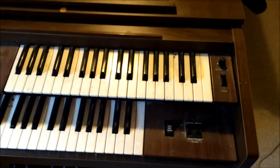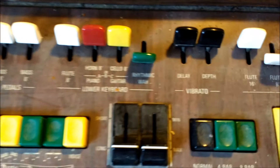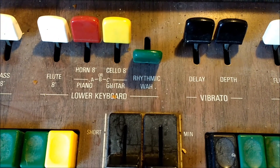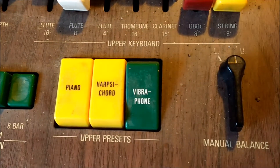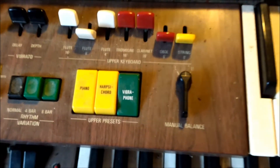I'm very interested in this particular model because inside there's a VCF and a VCA chip that do some of the effects. One particular one is the rhythmic wah. There's a dedicated VCF chip inside that does that particular function — the automatic wah function. And for the vibraphone, there's a dedicated VCA chip that does the tremolo effect.